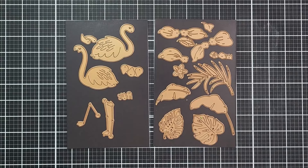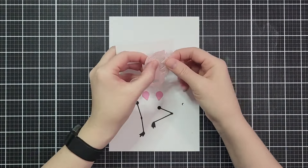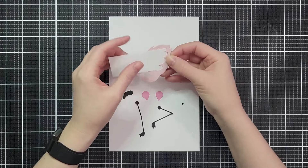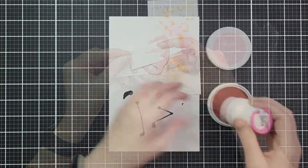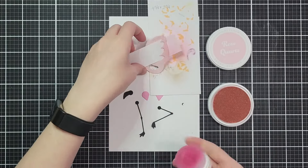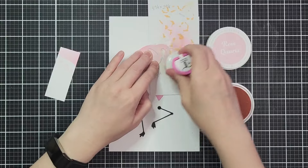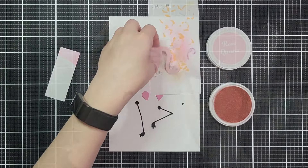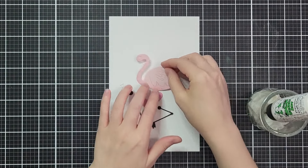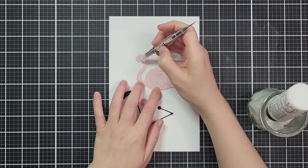I'm using the large die of the month that has these flamingos and some tropical leaves, and I'm just going to do a little bit of ink blending at the bottom. I'm using a piece of scratch paper and sticking that right in between the wing and the bottom so that the ink is darker on the bottom and not carrying up so much into the leaves, and then a little bit on the neck. You could skip this — there's tons of great debossed detail in there. It looks really great, super quick and easy.